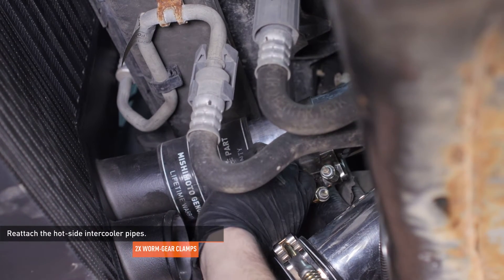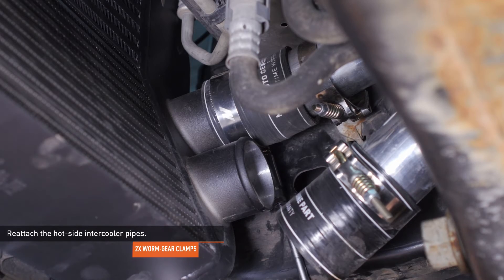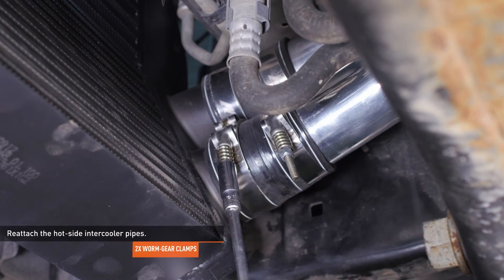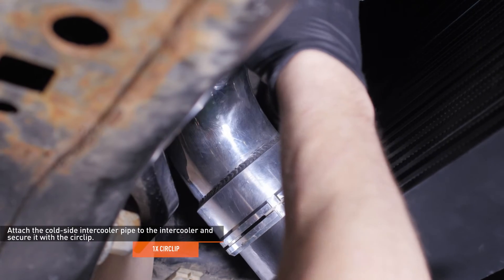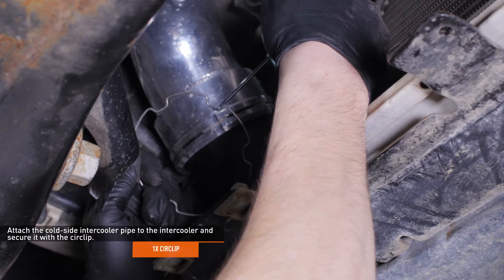Reattach the hot side intercooler pipes and tighten the clamps to secure them. Reattach the cold side intercooler pipe to the intercooler and secure it with the circlip. Make sure the circlip engages the slots on the hot side pipe.